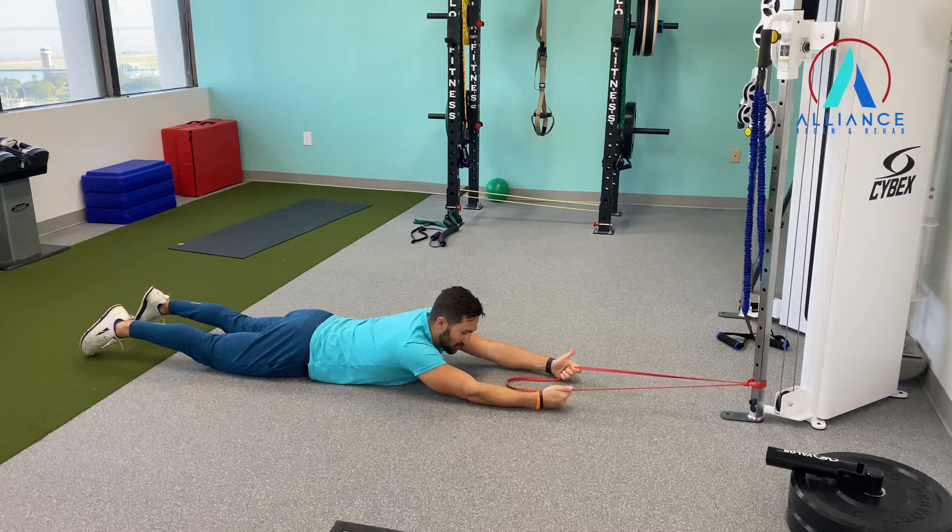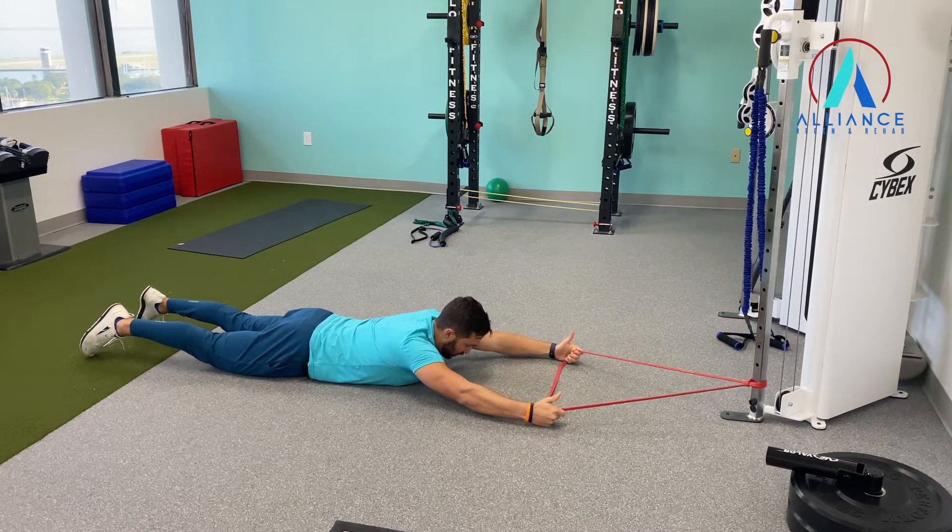Grab that band with your palms up, nice and wide here to start off. Keep your glutes squeezed — that'll help with a little bit of spinal stability.